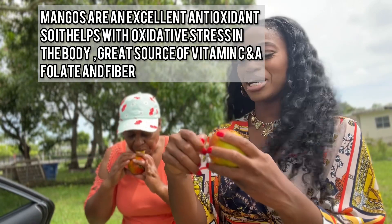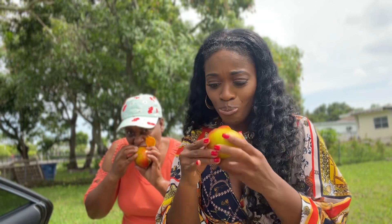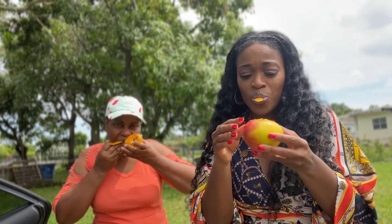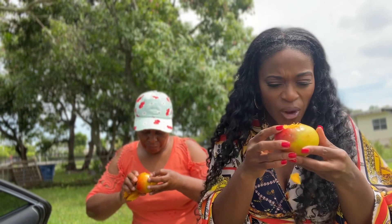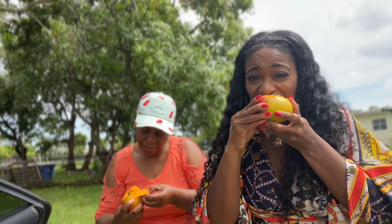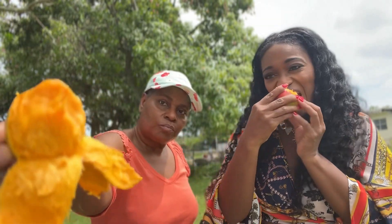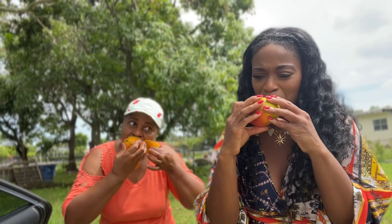Just bite right into it! It's so sweet. It smells good too — smells better than mine. I'm peeling it with my teeth — look at that!